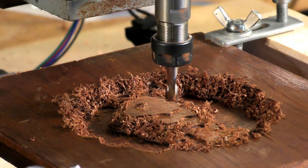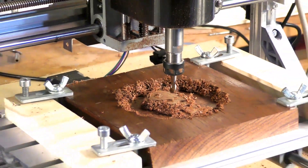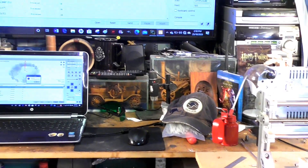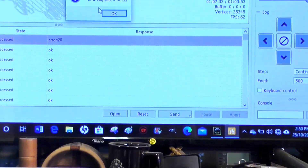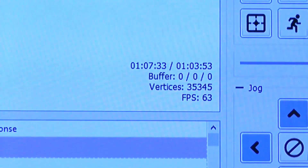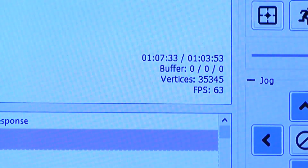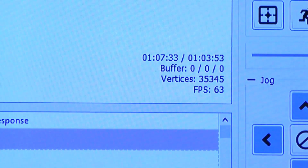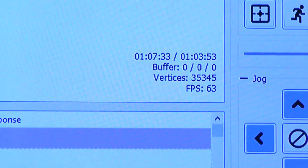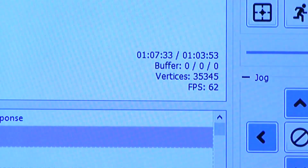That's the roughing cut completed. It looks a bit furry, but that's pretty normal. If I take you back up to the program, you'll see that it took one hour and seven minutes to complete. The predicted time was one hour and three minutes, so it's a pretty accurate prediction.